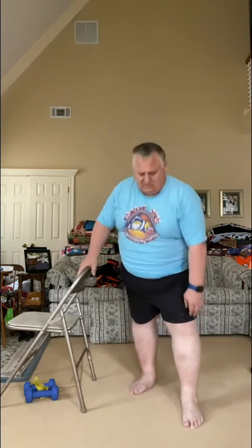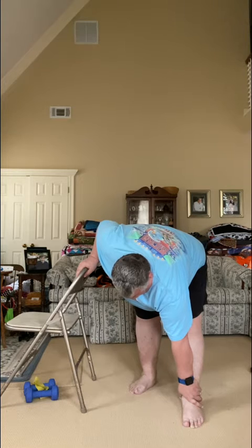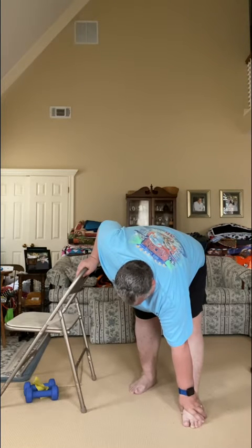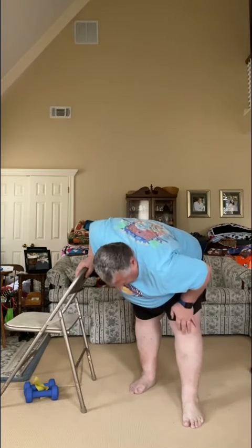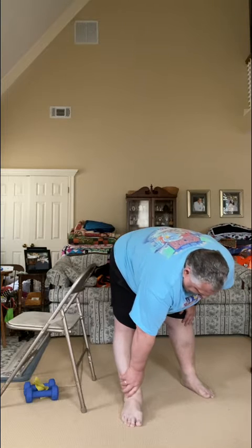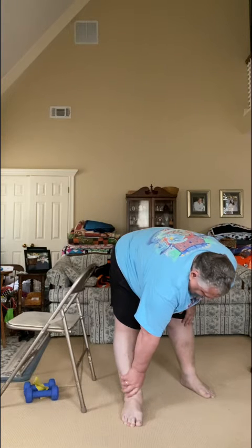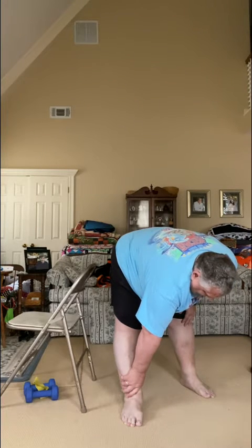Bring this leg right on forward — reach down and try to touch that toe, holding onto the chair. Wiggle those fingers. Three, two, one. Excellent job. Flip to the other side — bring this leg forward, reach on down, holding onto the chair. Five, four, three, two, one.